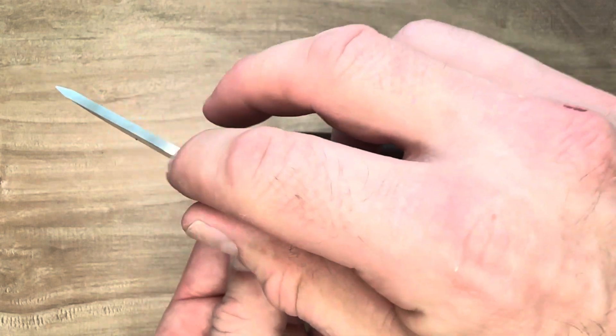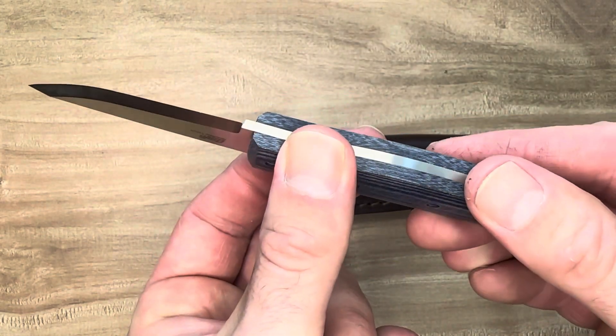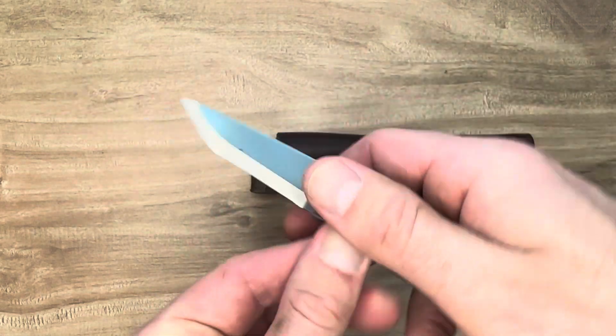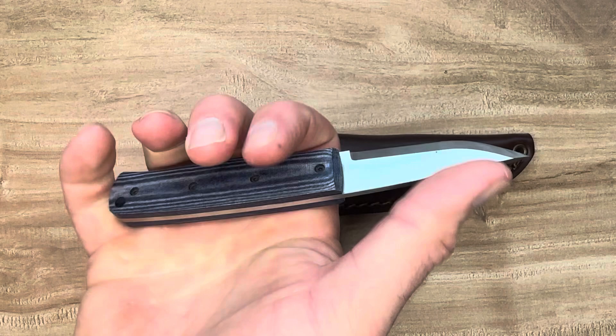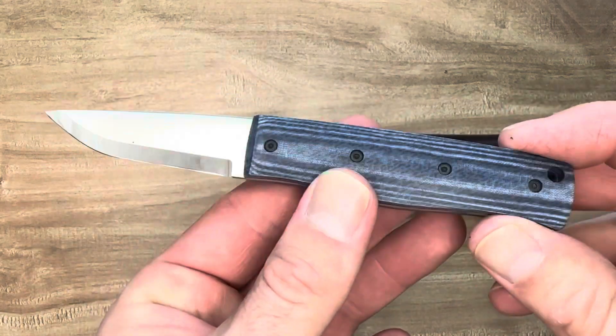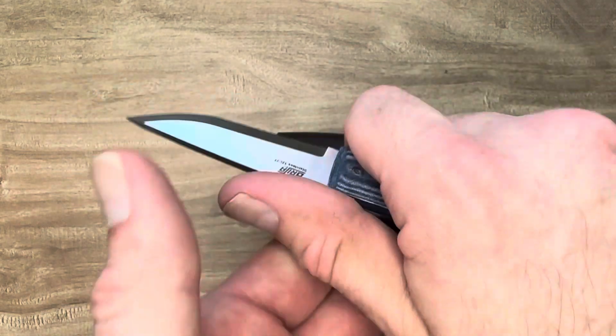We have a big chunky one-eighth inch thick blade and the Scandi grind brings the edge down to a razor sharpness. Really nice. We have 12C27 steel on this — nice stainless steel — and I was impressed.